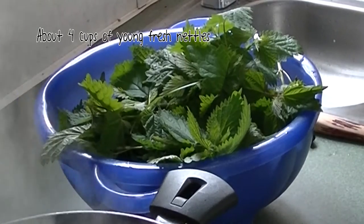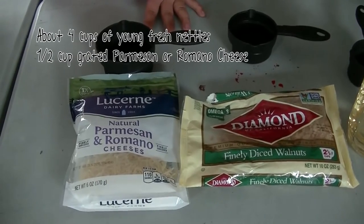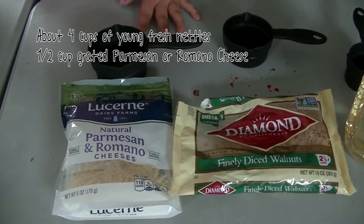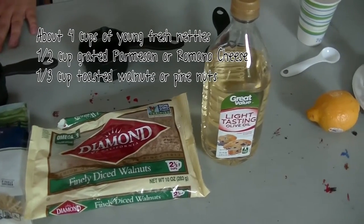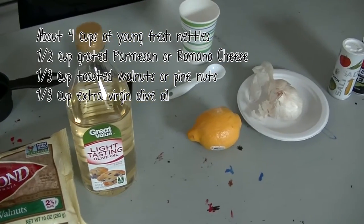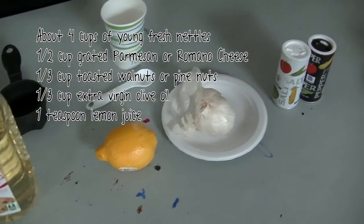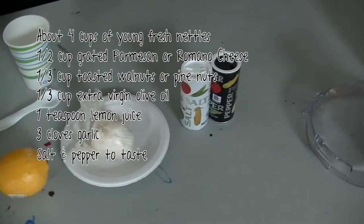About four cups of young fresh nettles, one half cup of grated parmesan or romano cheese, one third cup toasted walnuts or pine nuts, one third cup extra virgin olive oil, one teaspoon lemon juice, three cloves of garlic, salt and pepper to taste.